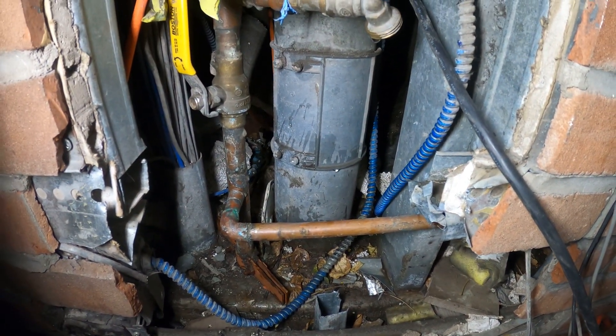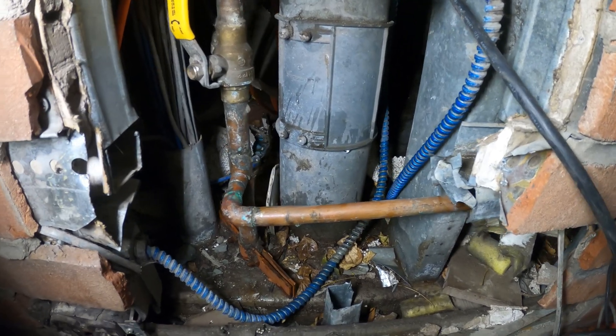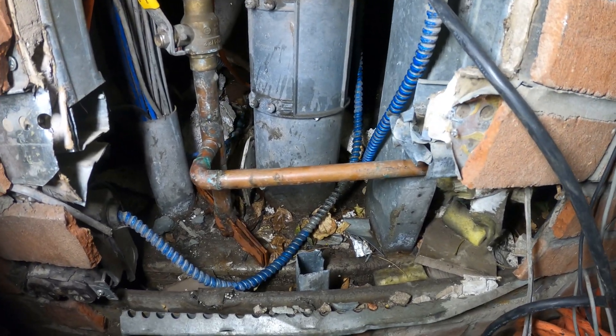I don't want to open it back up because it's just going to pour over here, and I'm going to be doing some soldering. I don't want any water in the pipes.